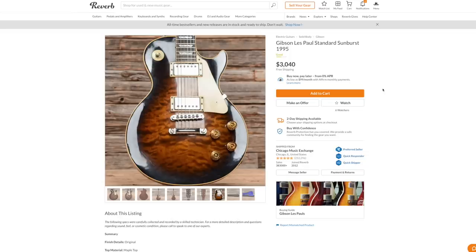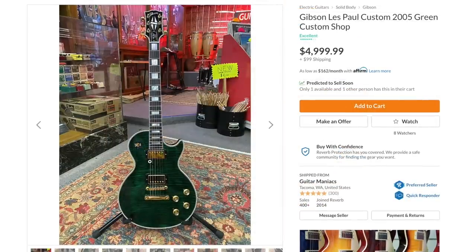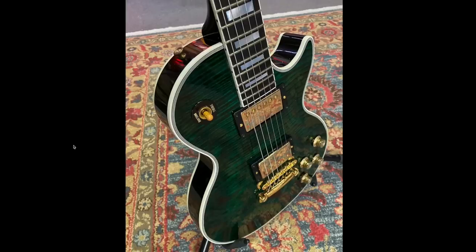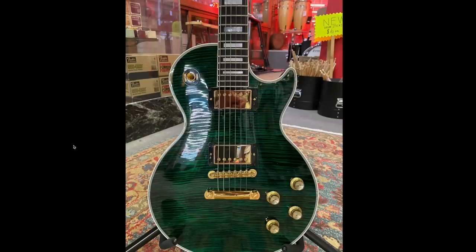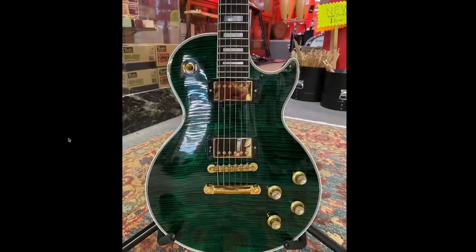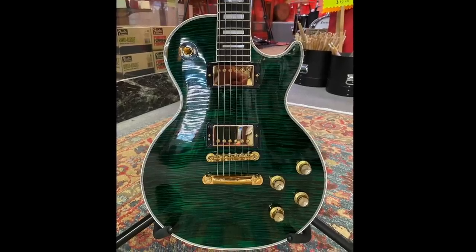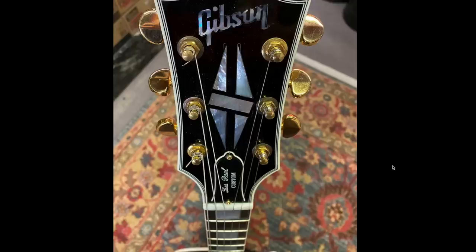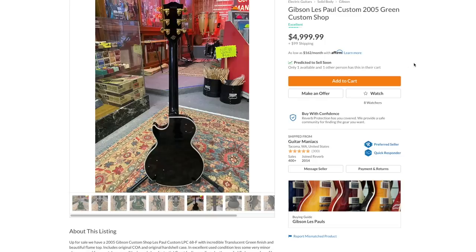Continuing on with interesting colors — here's a Custom Shop from 2005, just a green finish. You don't see that too often. I really like that flame top despite not normally liking heavy pinstripes. Maybe it's just the lighting or the combination with the knobs. I don't normally like reflector knobs but that works really well on that finish with the gold hardware. The back is just black and it's listed at five grand.